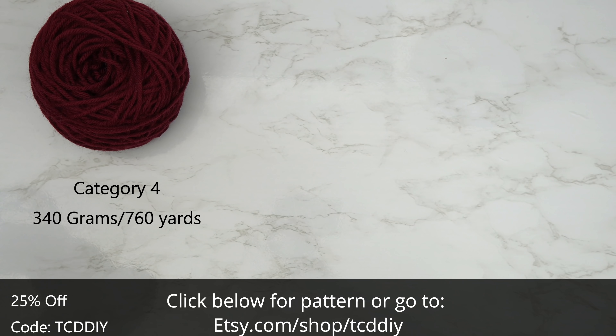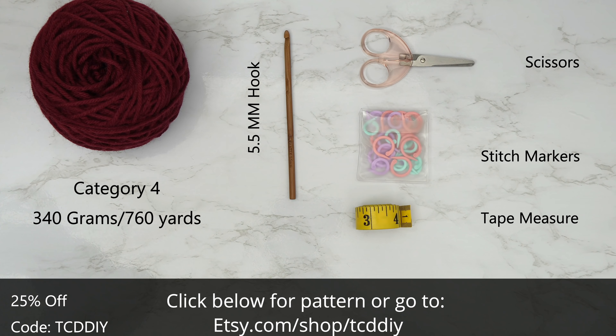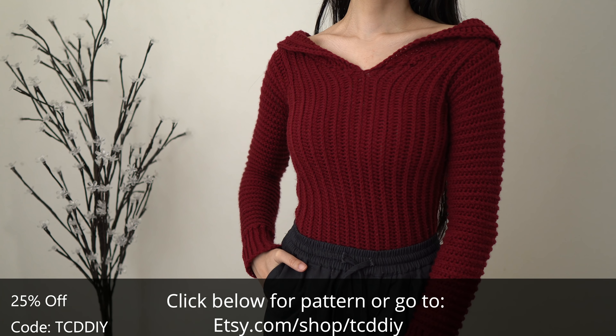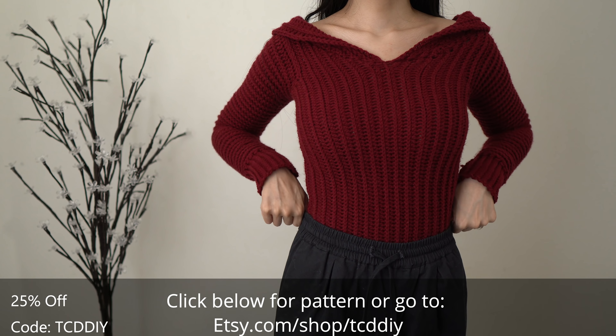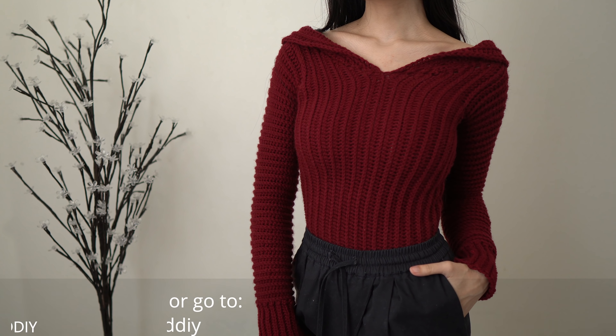For this project, any category four yarn will work. I used a total of 340 grams of yarn and 760 yards if you're stateside. Tools needed: a five and a half millimeter hook, scissors, stitch markers, and a tape measure. There is a written pattern down below — use offer code TCD DIY for a discount on any 9.99 plus order. Watch the end of the video to learn how to enter this week's giveaway. We'll be using four stitches for this project.